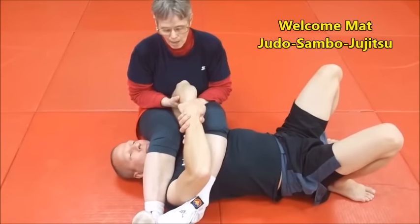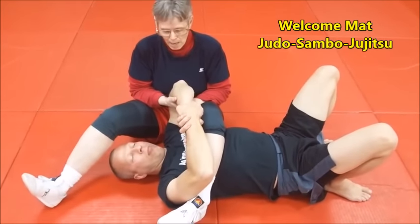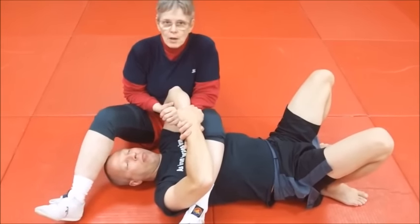Once you get your opponent on his back, rolling him over, he's not going to lay there and let you lock his arm. You're going to have to lever that arm free. And these are some levers, and we're showing these in a no-gi situation because they work in a gi situation just as well.